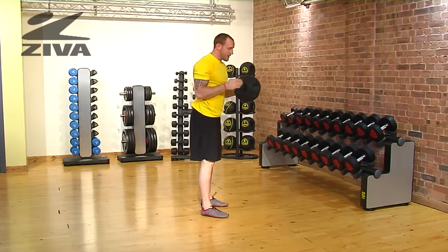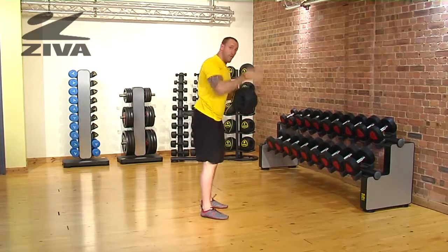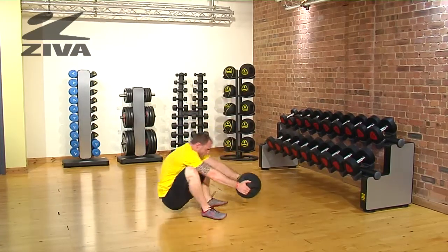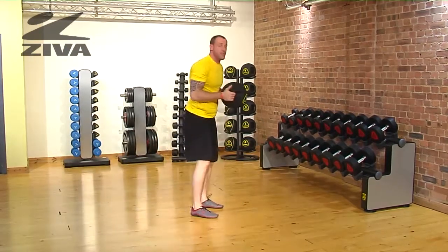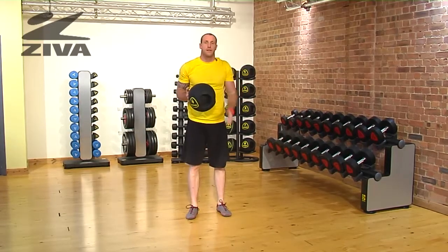We're going to need to do two things. One is we're going to take that medicine ball, or grip ball, and drive it forward to gather momentum into the squat. Then from there we just lay all the way back down and return to standing. That's going to be your full body get up with our Ziva grip ball.